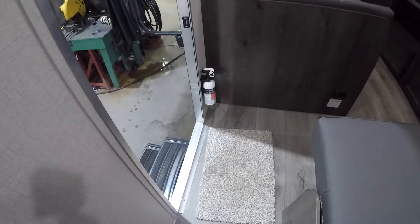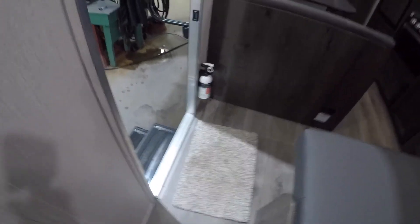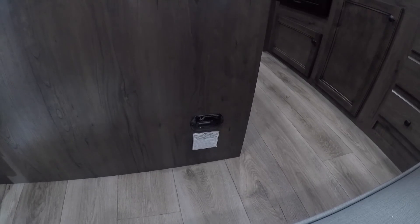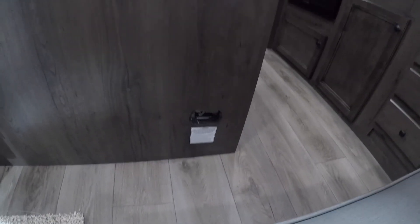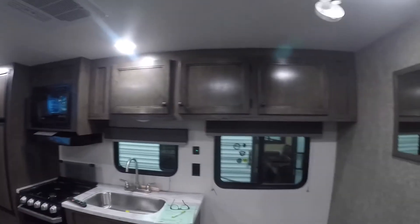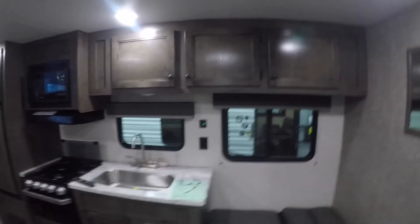The fire extinguisher is by the exit and entry door. The propane detector is located down at the bottom of the dinette. That concludes our tour — enjoy your new trailer. Thank you.